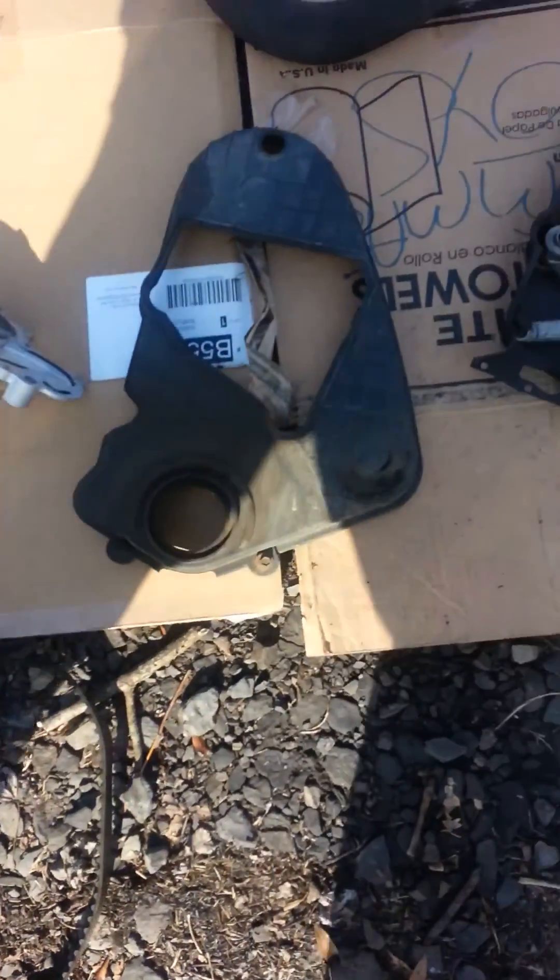An impact wrench will really help you out as far as getting stuff apart. Basically, on these, the first thing you'll want to do is get it up on some blocks or jack stands and get your tire off. You'll have this cover right here that sets up right in here. You'll want to remove that, and then you'll be able to see all this. Then go ahead and get your engine supported and remove your engine mount.